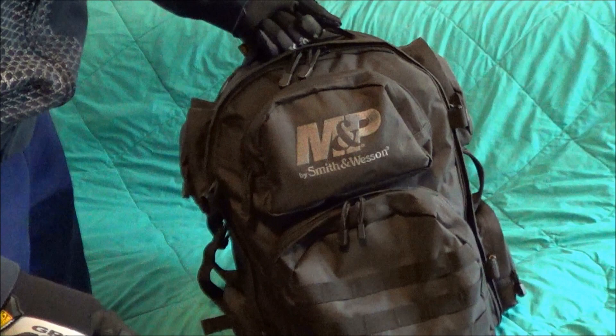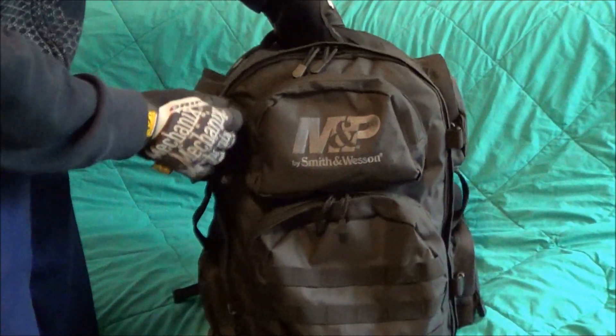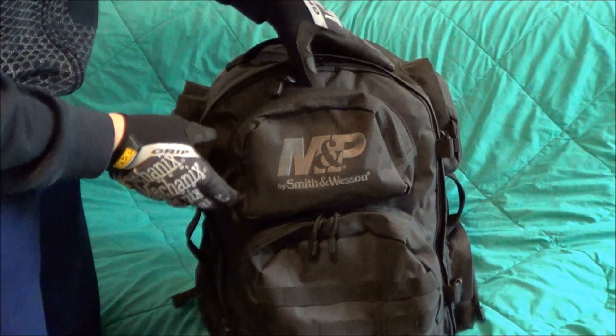So if you wanted to use this as a bug-out bag, it would work out for that — bug-out bag, perfect. Prepper bag, yes. It's heavy weight, and the main zippers are very heavy duty and feel good.